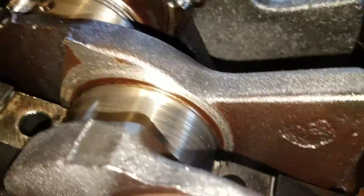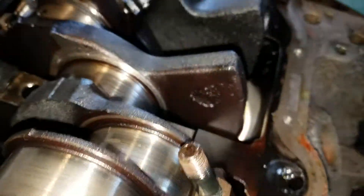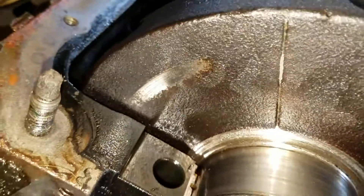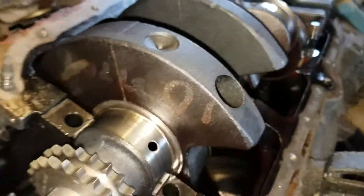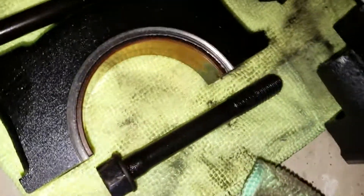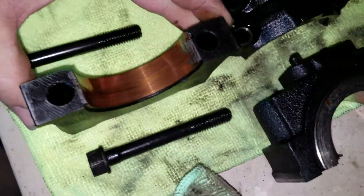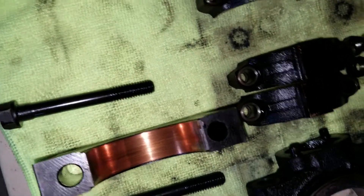The main caps have been scraping on the counterweights — you can see it right there. So it's scraping, and if you look at all the main caps, they've been worn on. You can see all the wear marks in them. You can actually look down and see the groove. That's pretty bad.